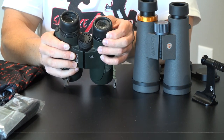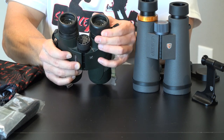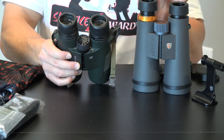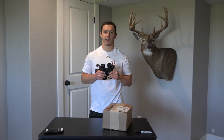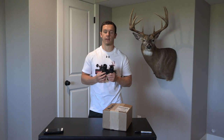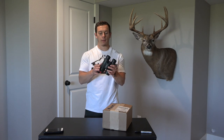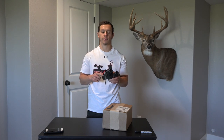I'm really hard on my gear and for the first couple years I didn't even have a bino harness, so these were just swinging around while I was bushwhacking — whitetail hunting, elk hunting, everything. They've been pretty exposed and not very well protected. For what they are and the price range, I think they're pretty good, and optically I think the lenses are pretty good for the price point as well.